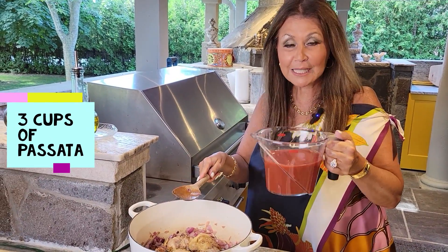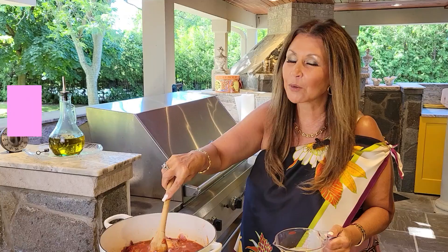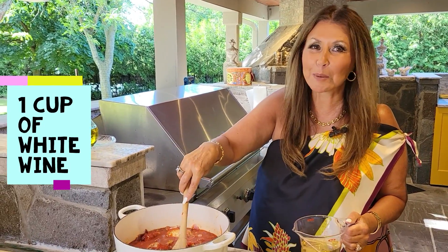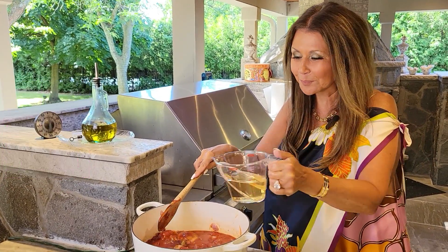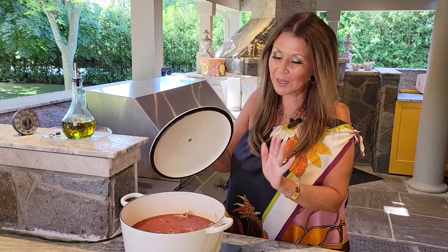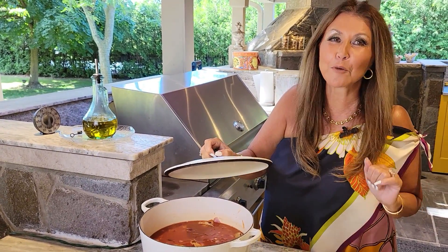Three cups of passata. If you could only smell my kitchen! Now I'm going to add one cup of white wine. Now we're just going to let it simmer for approximately 45 minutes.